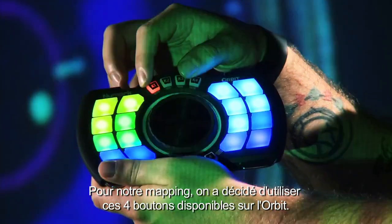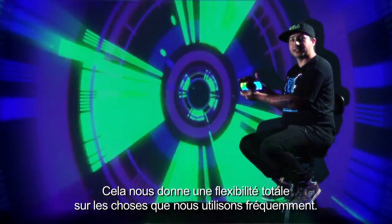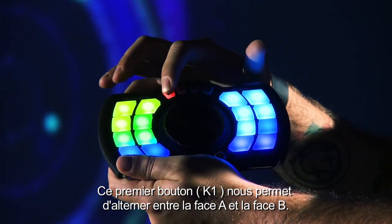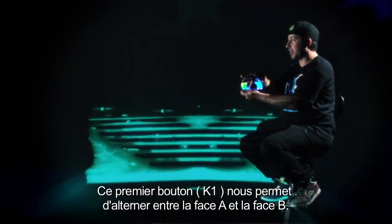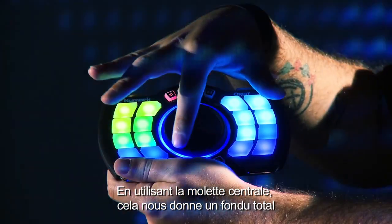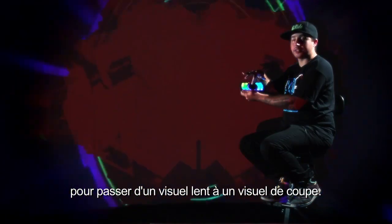When we started mapping, we decided to use all four of the knobs available on the Orbit. This gave us full flexibility over the things that we use on a daily basis. The first knob allows us to switch between side A and side B — visually it gives us a full fade, using the middle section, to transition between the slow visual and the drop visual.